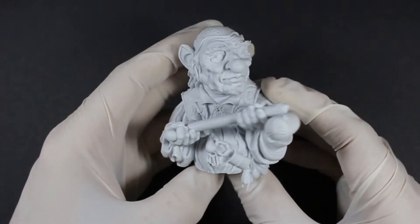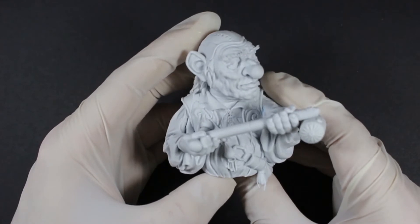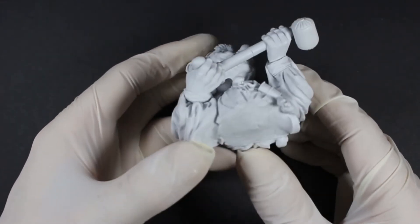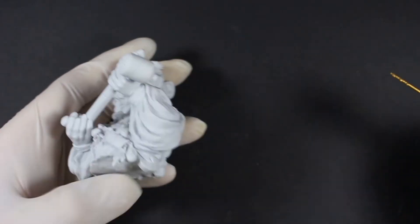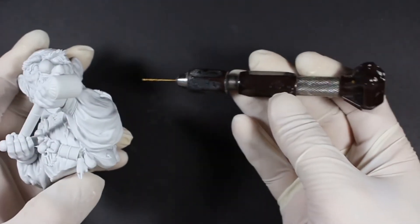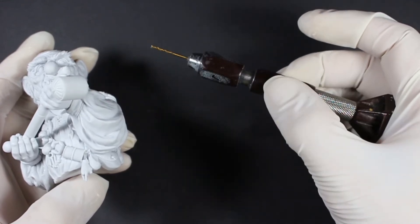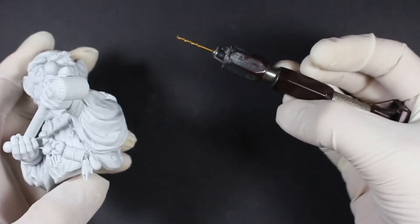To mount your resin version of Hoggle onto a plinth — if you had the Kickstarter resin plinths to go with your miniatures — that's fairly easy to do. You need either a Dremel tool with drill bits, or a pin vice, which is a hand-operated drill. The handle stays in your palm and the drill bit rotates.